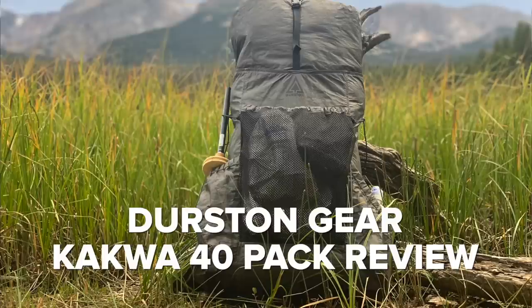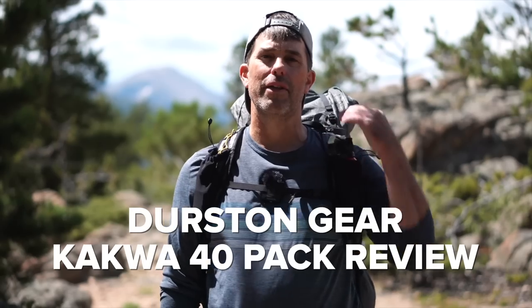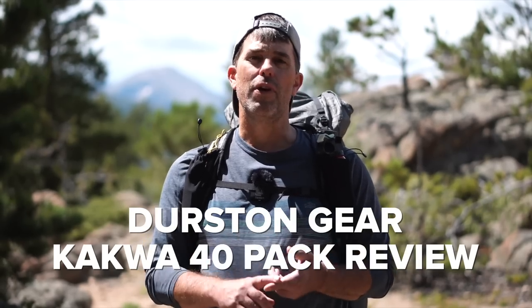Today we're reviewing the Durston Gear CACWA 40 backpack, which is the backpack that I'm wearing right now. This is a 40 liter internal frame pack with two particularly unique features that I want to talk about in this review.